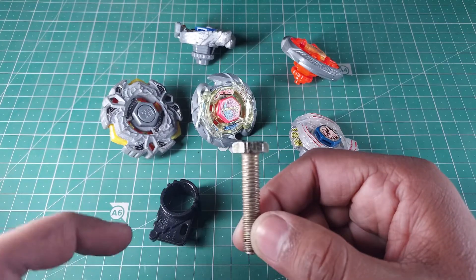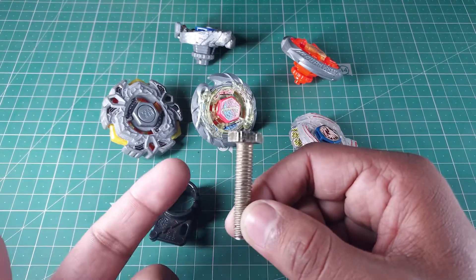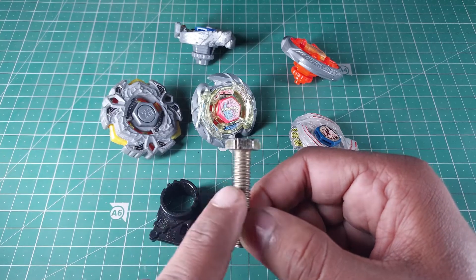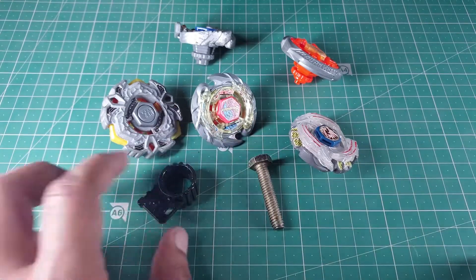This bolt was a bit hard to find because in smaller shops either they won't have it or they won't give individual bolts. I wanted five or six, so I got six. I'll give you an idea on how to get the right bolt as well.